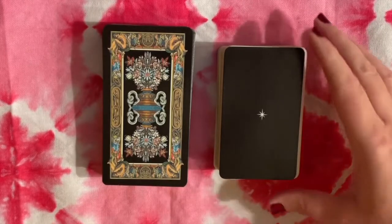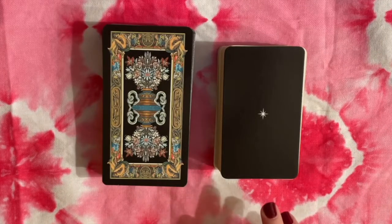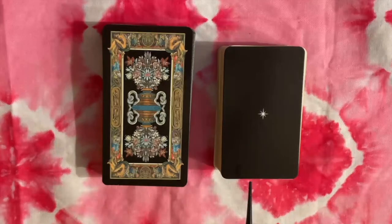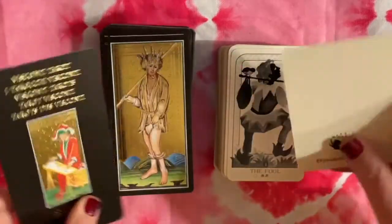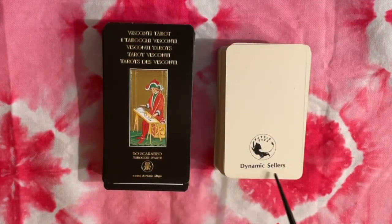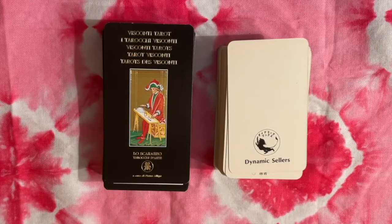This Renaissance Style Tarot deck, as it's called, was produced in Japan in the modern era, but it had some similarities in the pips that I noticed with this Visconti deck — that's why I wanted to compare them today. However, as I was going through this deck, I noticed it's actually a hybrid deck from a lot of different styles. I'll be pointing out those differences and similarities as we go through. We don't know a lot about the Renaissance Tarot, but it was created by a company called Dynamic Sellers, and their logo is a lion in a circle.